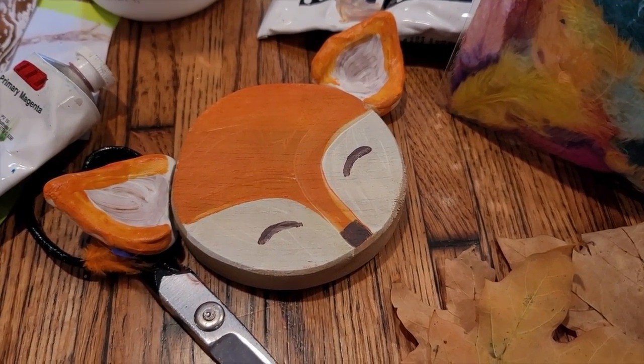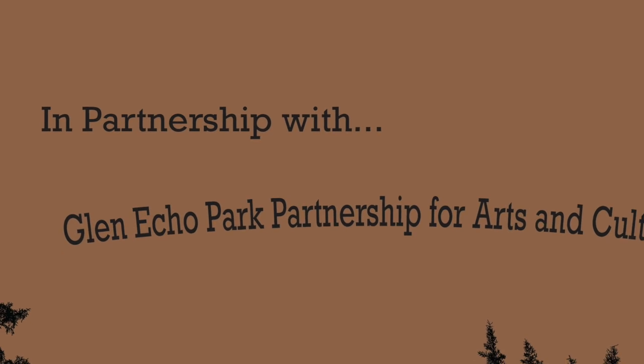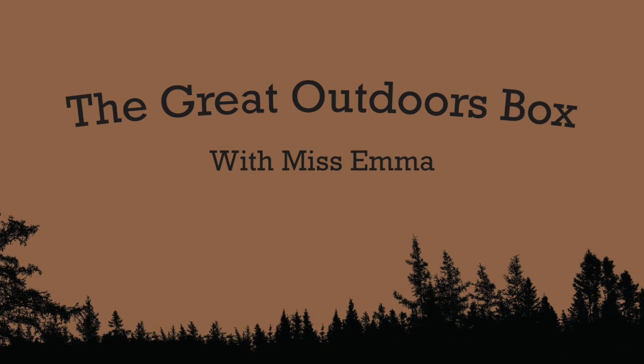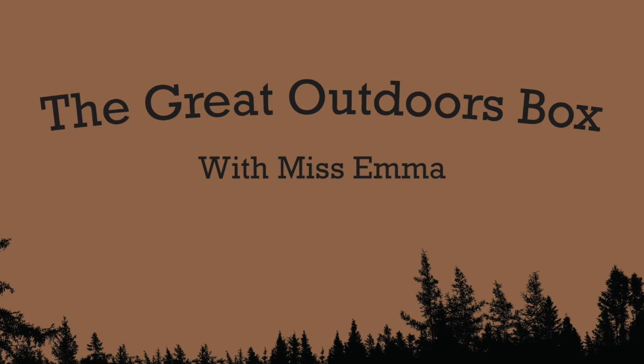What do you guys think? Great job! I can't wait to see what you come up with. I really enjoyed painting with you yesterday and I'm excited to see your cute foxes tomorrow. Great work today, you're amazing. See you soon — bye!